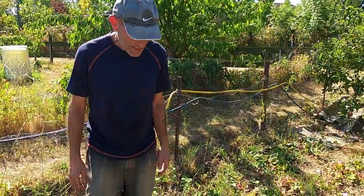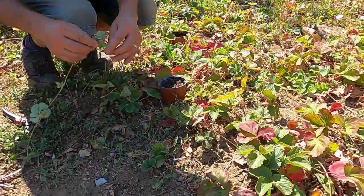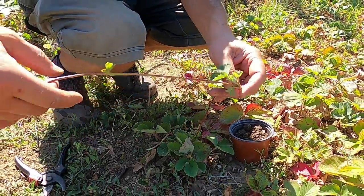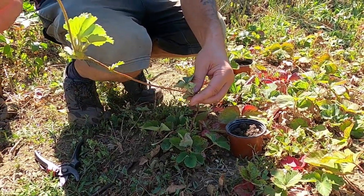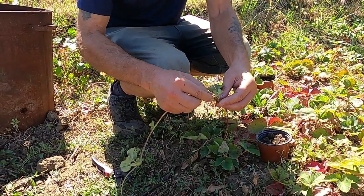It's quite a simple process. Look at the runners — this one was already getting roots on it. You can see the roots coming through. It normally carries on and produces other plants further along, but you want to use the first one because that's normally the strongest.